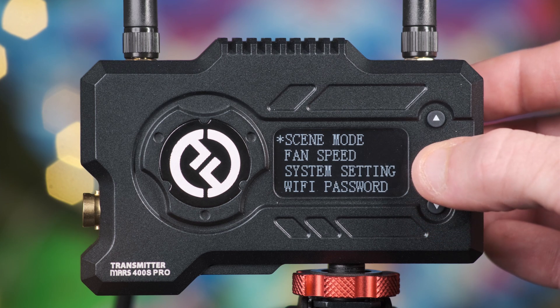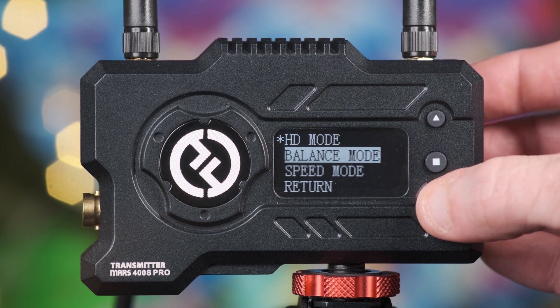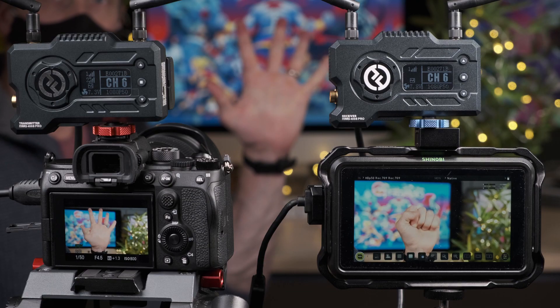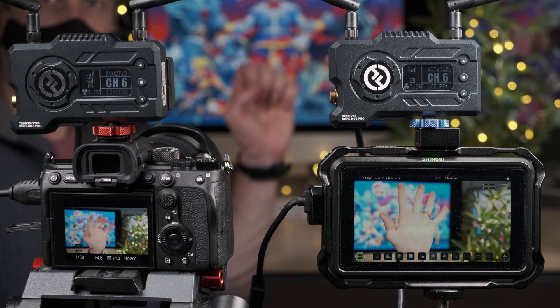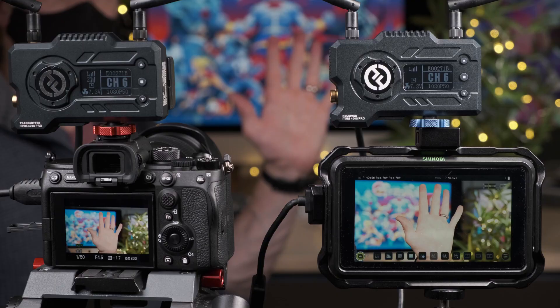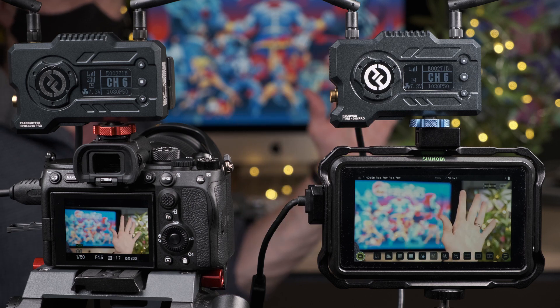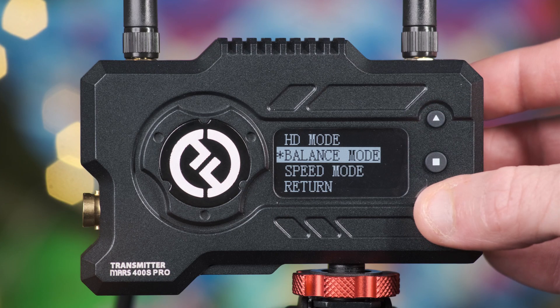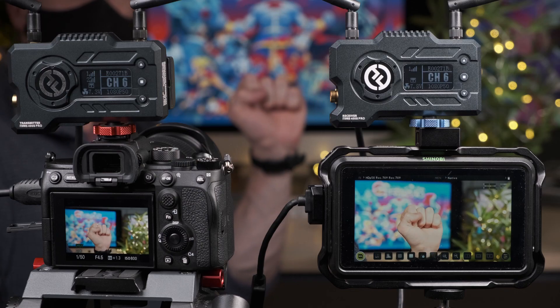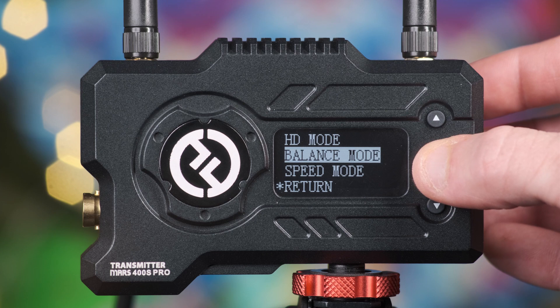Scene mode allows you to choose and optimize the transmission of your video signal. HD mode prioritizes image quality but sacrifices latency speed between the camera and your monitor, meaning the latency will be a bit longer. Speed mode does the opposite — it provides less latency between the camera and monitor, however it sacrifices the quality of the video signal. Balance mode is in the middle ground; it tries to maintain both good image quality and lower latency at the same time, though image quality will not be as good as HD mode, nor will the latency be as reduced as in speed mode.